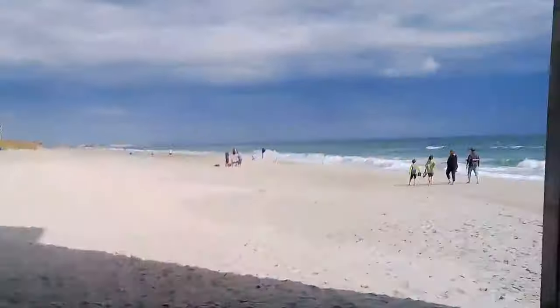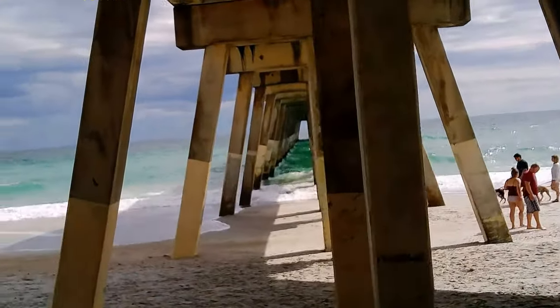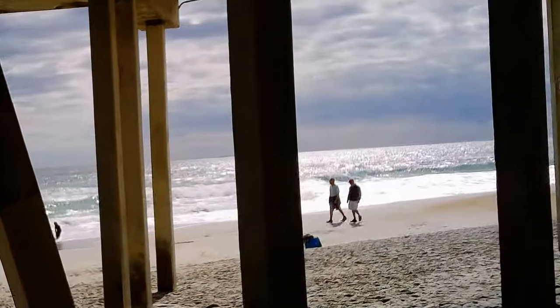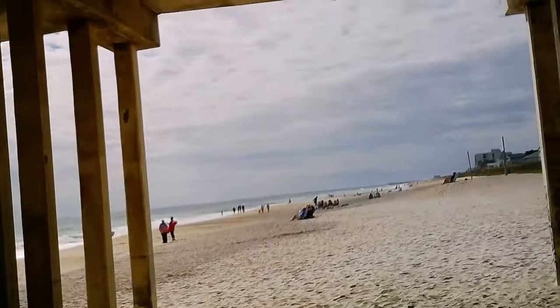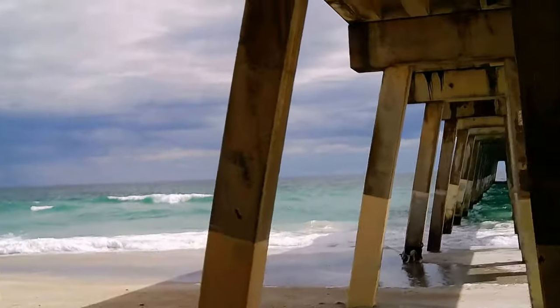Hello, this is Paul from Paul's Reviews. We're reviewing my glasses — these are glasses with a camera in them. I'm here at Whitesville Beach so you get a good idea how they look out in the environment, underneath the Whitesville Beach Pier.